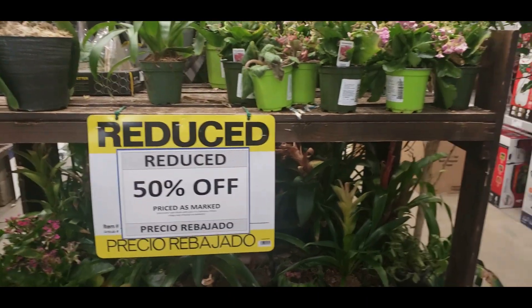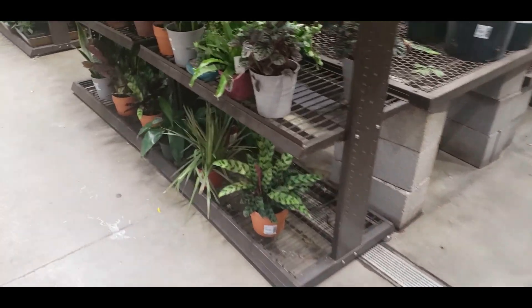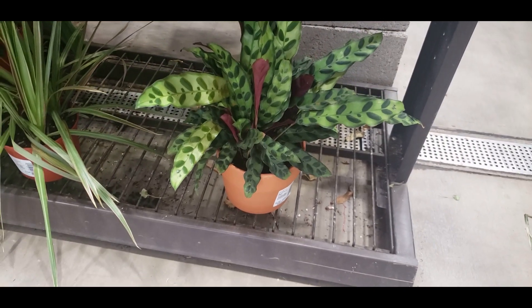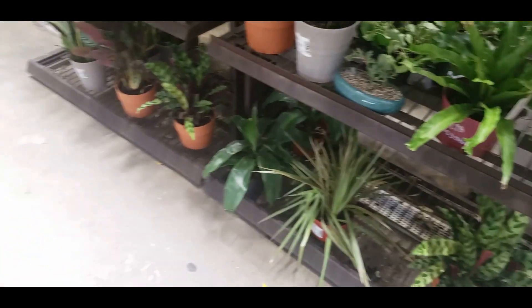They also have some Tradescantia Pink Panther for $4.98. Some big plants — Fiddle Leaf Figs, Dieffenbachia, and some burgundy rubber plants. I think the other Lowe's had a little better quality plants; these ones look like they haven't been taken care of too well. Let's go outside and check the outdoor cacti and succulent area. Look — they have this huge rattlesnake Calathea, how pretty, $19.98!